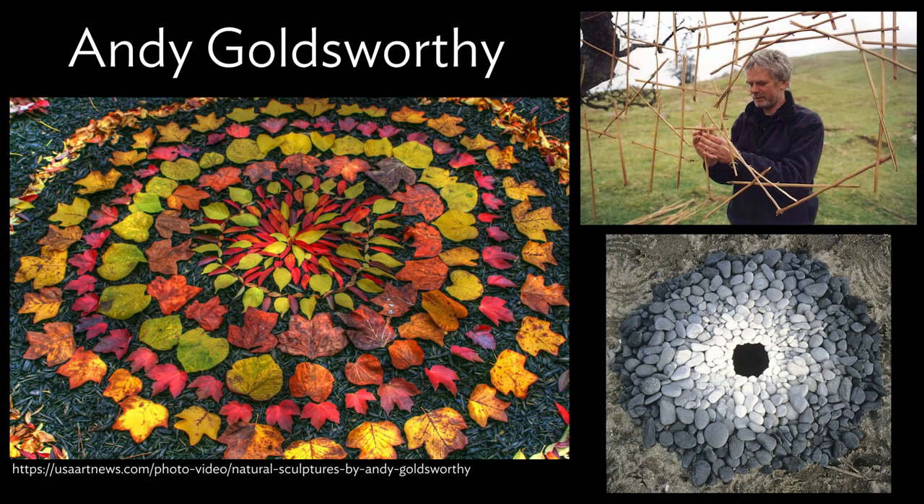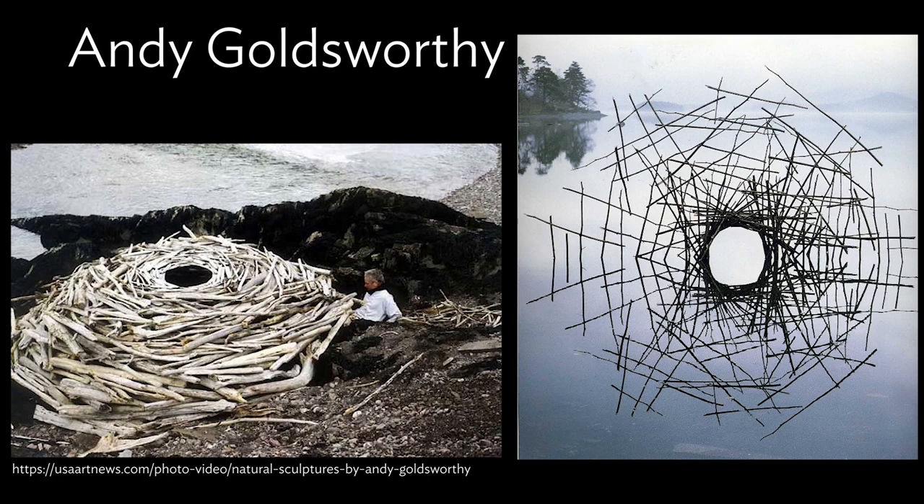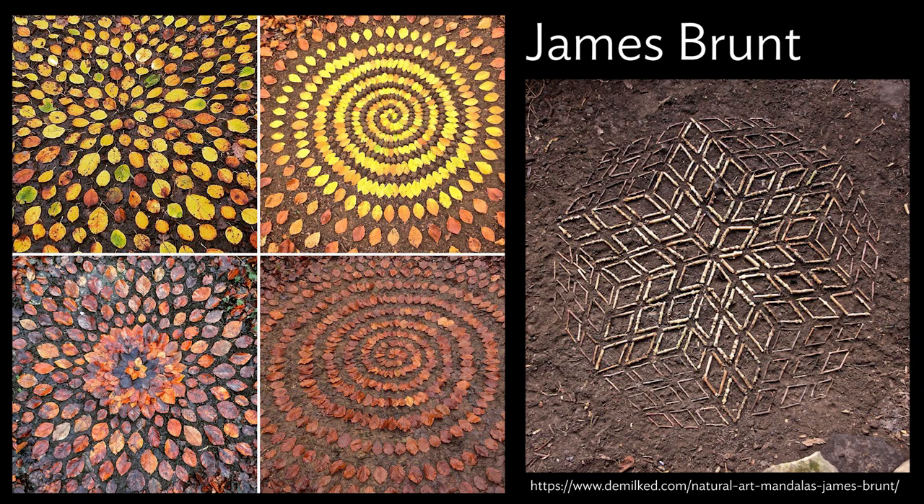Hi kiddos, Miss Kay here. Today we're going to be taking a look at how to create nature mandalas inspired by artists Andy Goldsworthy and James Brunt, who both use natural elements and arrange them into aesthetically pleasing repetitious patterns out in nature.